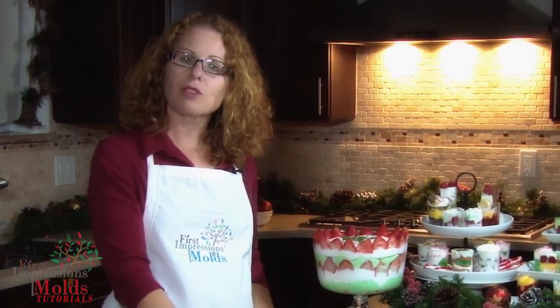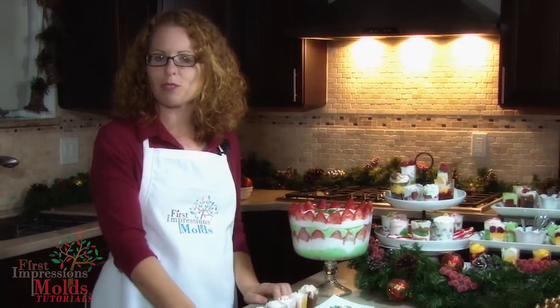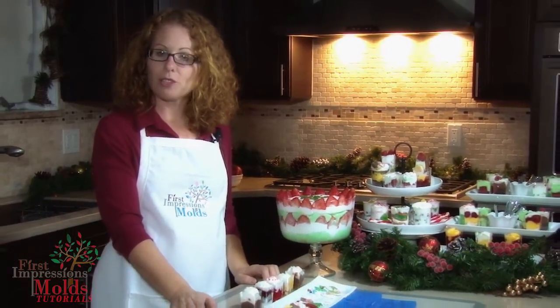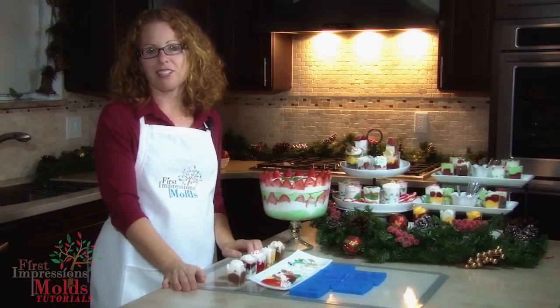While this tutorial is themed for Christmas, you could apply this technique to any occasion by using the thousands of molds available on our website. Once you see how quick and easy it is to do, you'll want to make it part of your next holiday tradition.